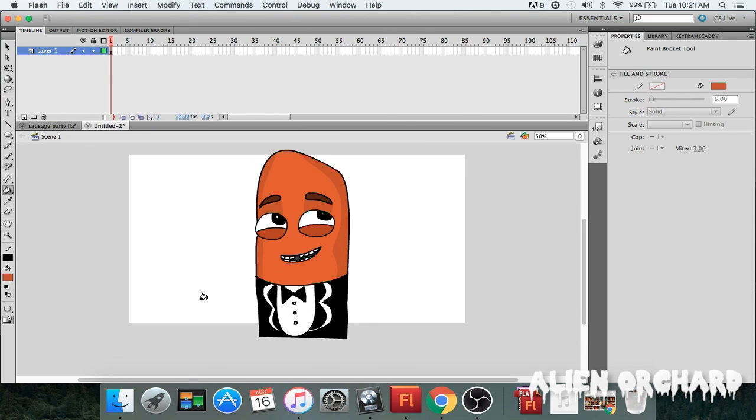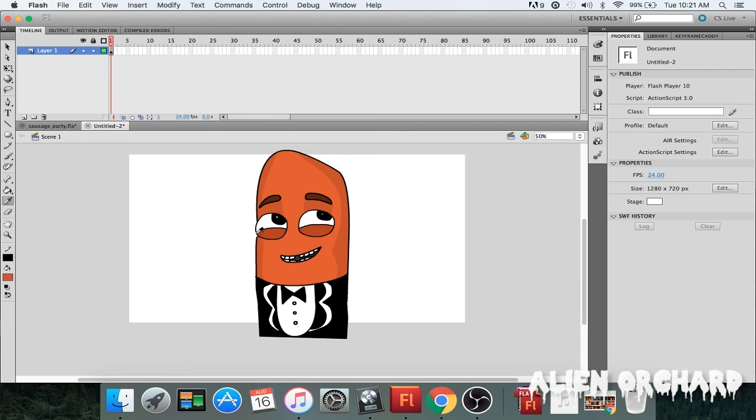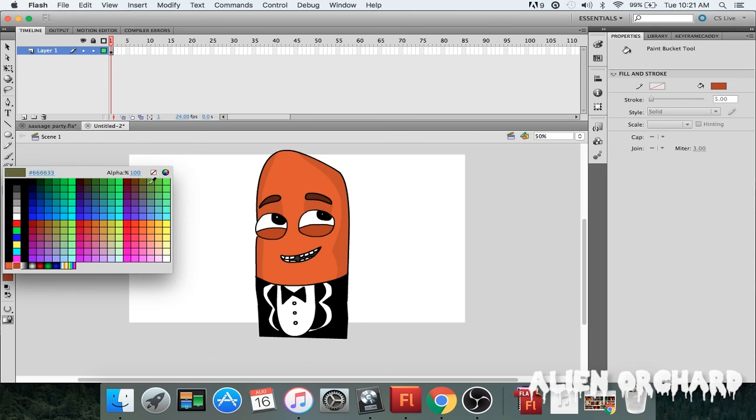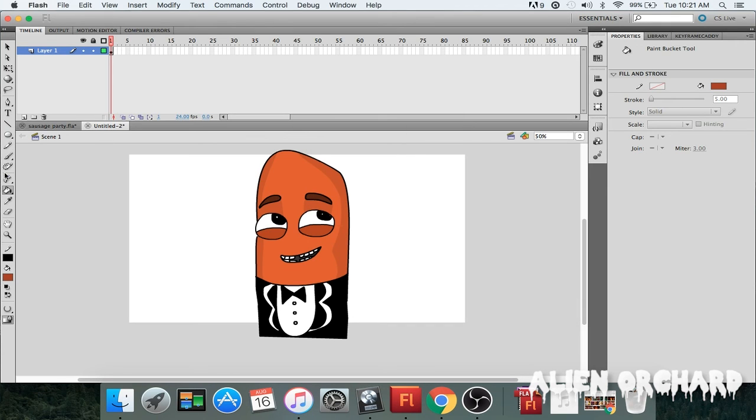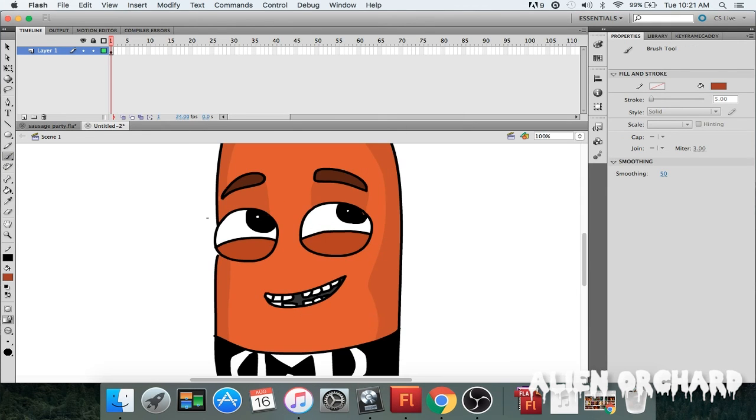I might add some shadows to the bottom of the eye, so I'm going to select the color again, go up to my color mixer, make it a little darker, and come down to the eyes and zoom in a little bit.